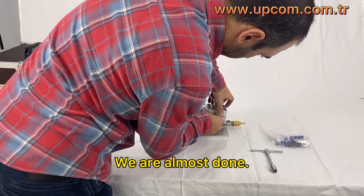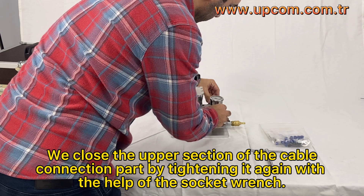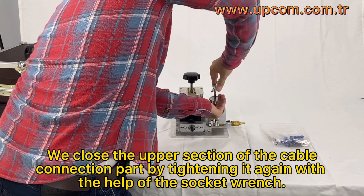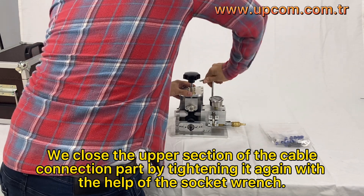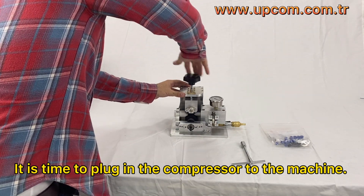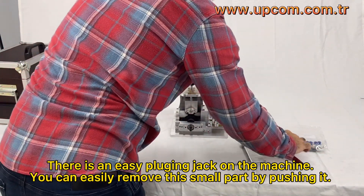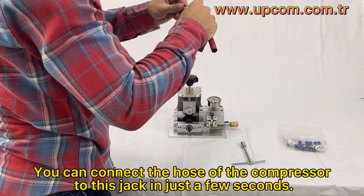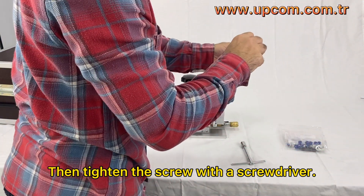We are almost done. We close the upper section of the cable connection part by tightening it again with the help of the socket wrench. It is time to plug in the compressor to the machine. There is an easy plugging jack on the machine. You can easily remove this small part by pushing it, and connect the hose of the compressor to this jack in just a few seconds. Then tighten the screw with a screwdriver.